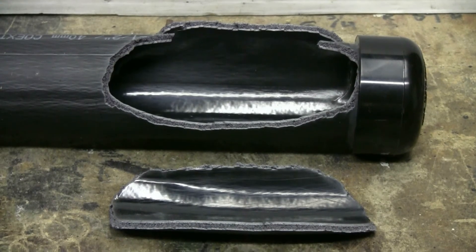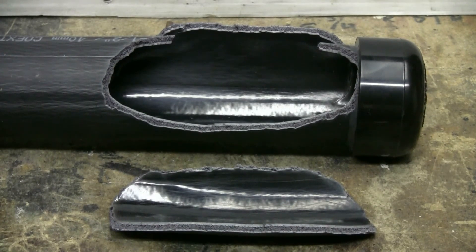Here's a closer view of the burst damage. You can clearly see the air bubble structure in the wall of the pipe. It makes the pipe lighter and cheaper, but not necessarily terribly strong.